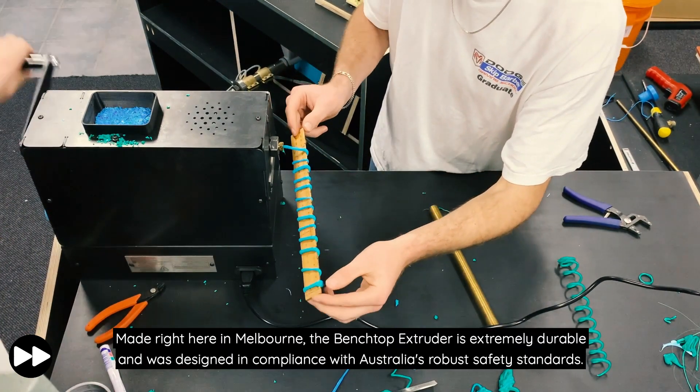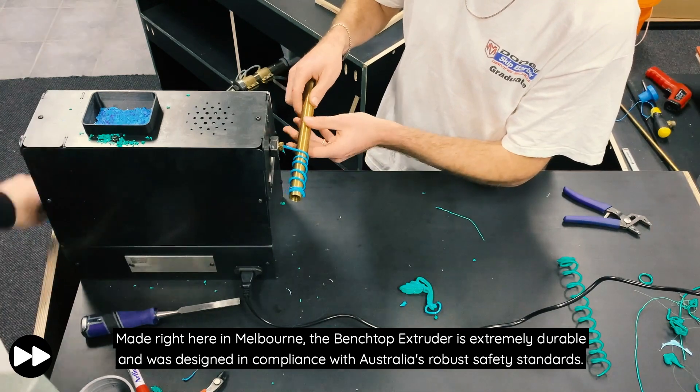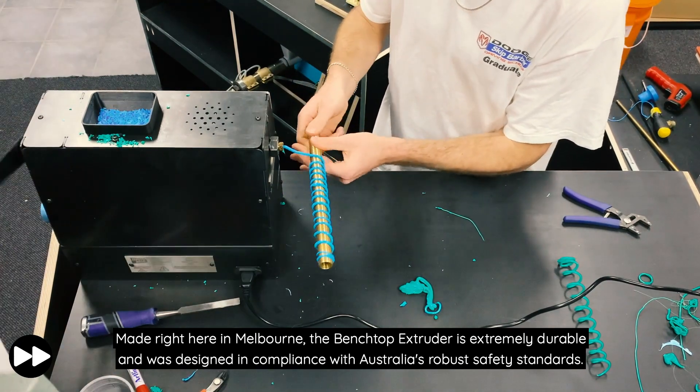Made right here in Melbourne, the Benchtop Extruder is extremely durable and was designed in compliance with Australia's robust safety standards.